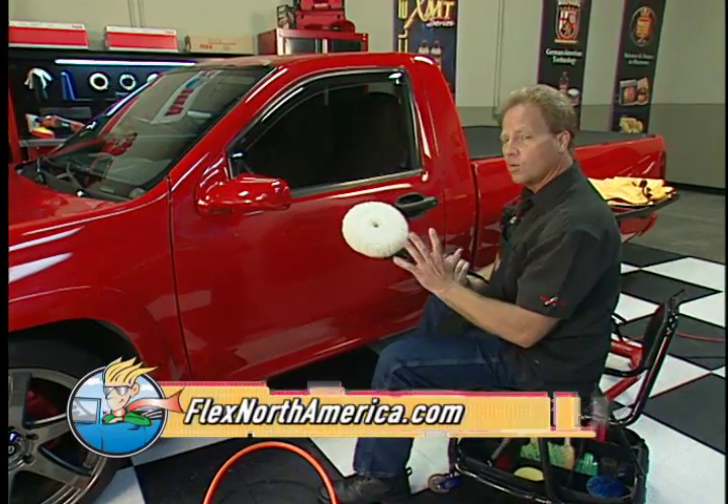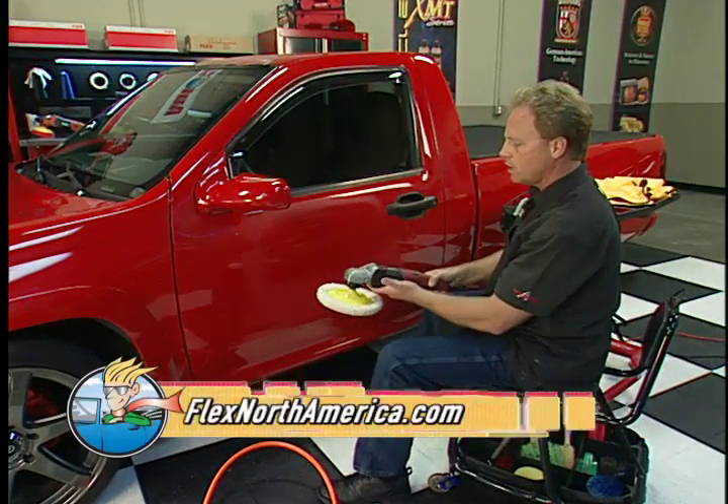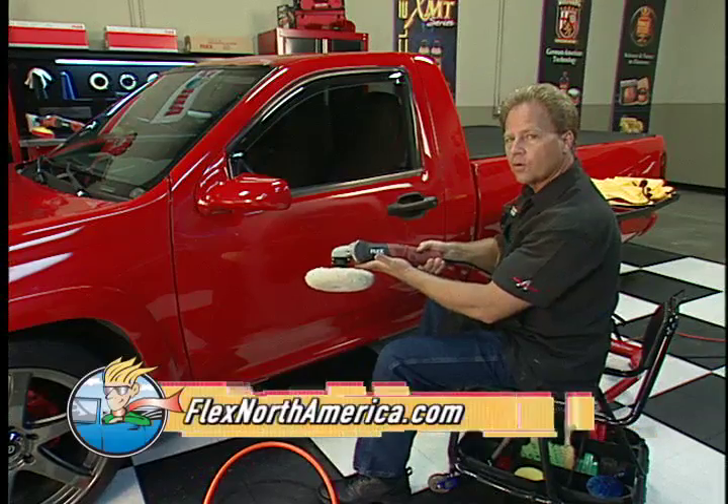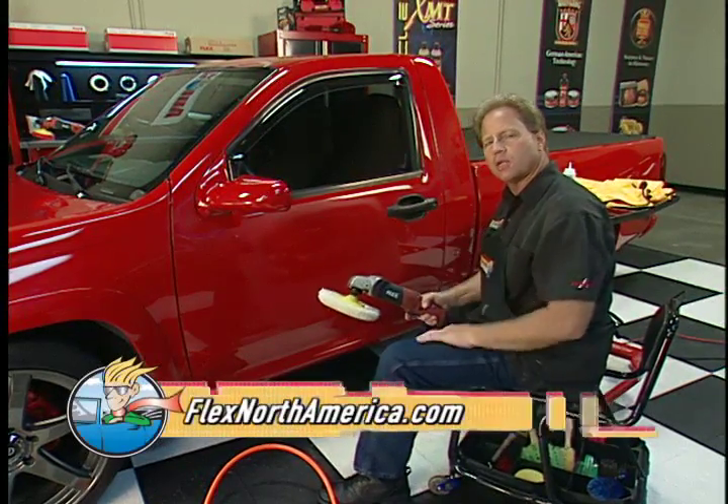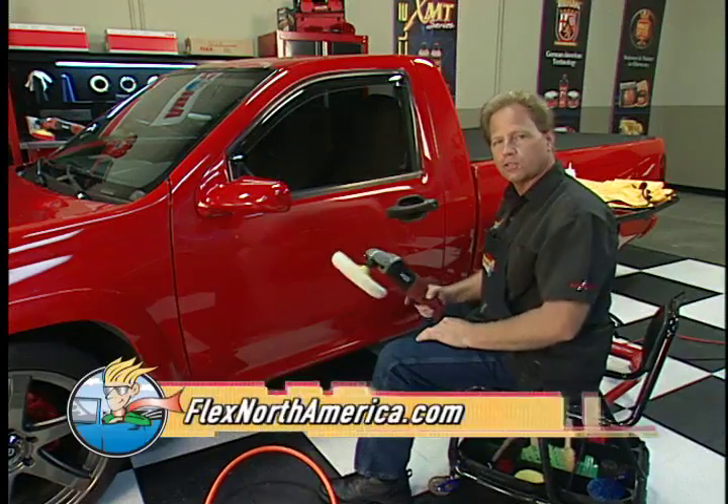It's a nice rotary buffer — compact size, lightweight. The Flex 3403. Check it out. And join me next week when we'll be going over some more tips and techniques for detailing your car here at AutoGeek Show Car Garage.